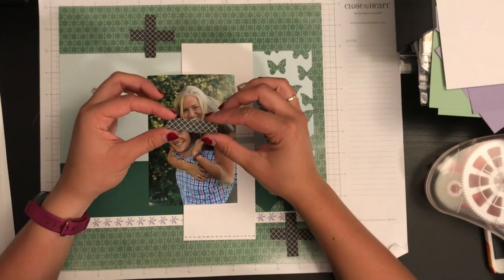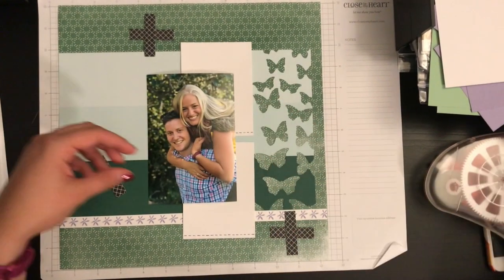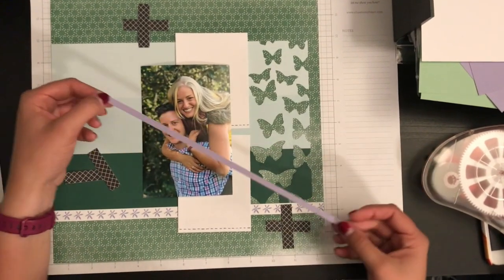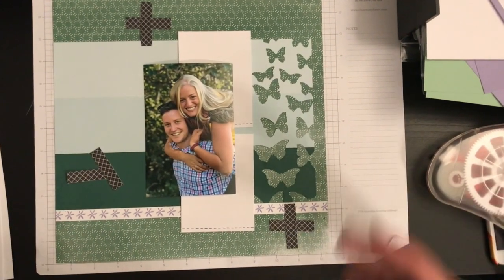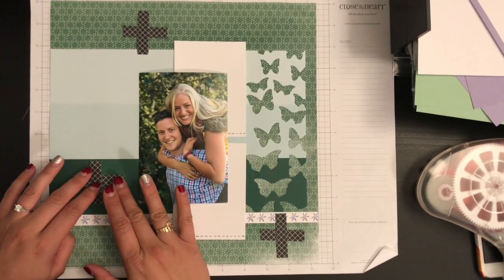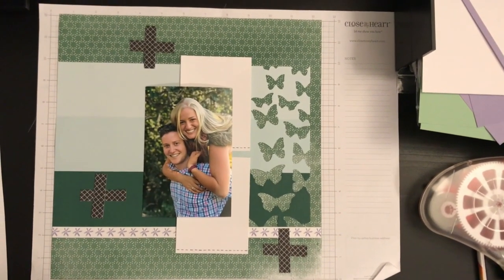Just using something super simple — let's say you don't have any embellishments or anything around you. Just take your extra scraps, scrap pieces of paper. You could even take it if it's skinnier, anything like that. Do the same exact thing and add it on to a page, and it will make your page pop a little bit more.